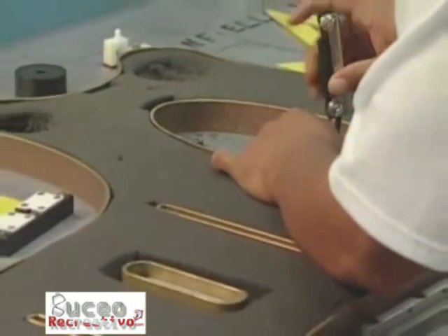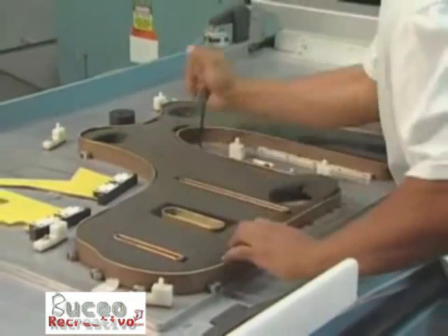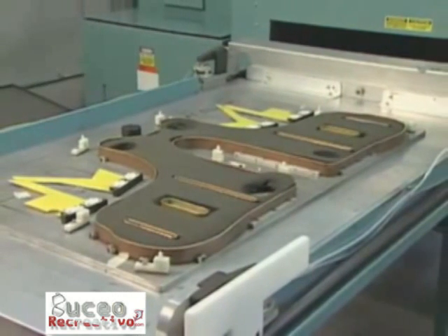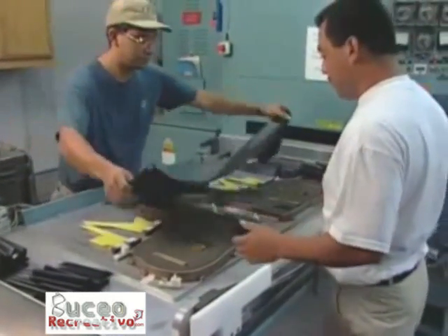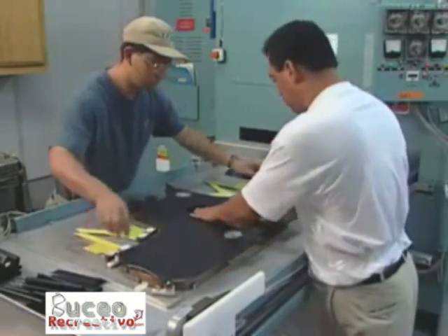A die press goes into a special fabric welder that fuses the front and back halves of the BCD bladder together using radio frequency, or RF energy. The RF energy, similar to a microwave, bonds the layers of the coated fabric. The bond is as strong as the fabric itself.